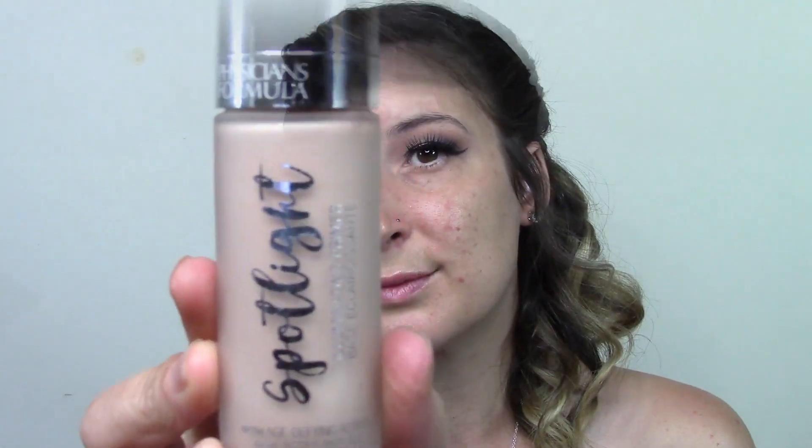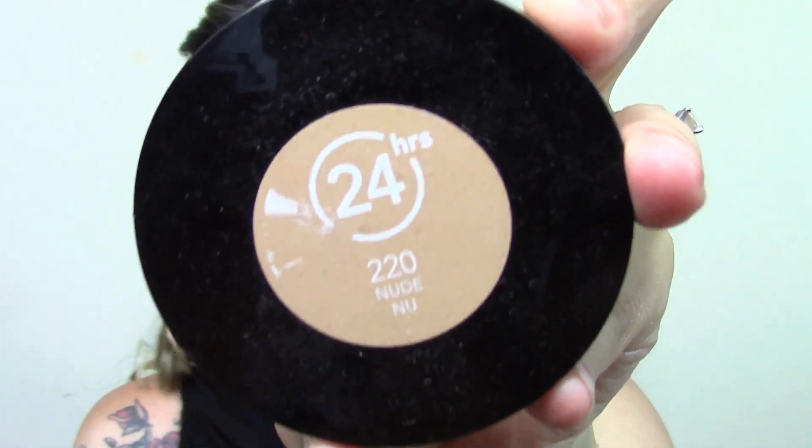I'm then going to prime my face using the Physicians Formula Primer and really rub it in. This primer is amazing — it's a dupe for the Becca Backlight Filter Primer in case you're interested. Then I'm going to take the Revlon 24 Hour Mousse Foundation. This is always my go-to when I need a foundation that's going to last a long time and look its best, and it's drugstore so you can't go wrong. I like to paint it on with a foundation brush and then use a stippling brush to really push it into my skin — that's how I get the best results.